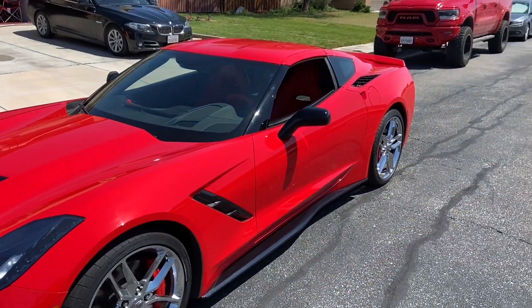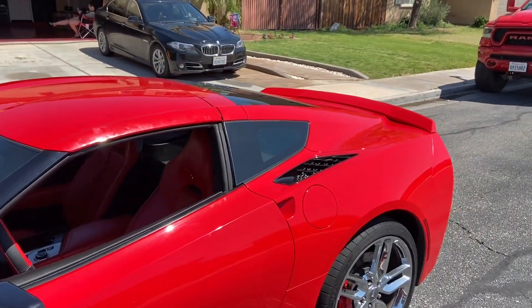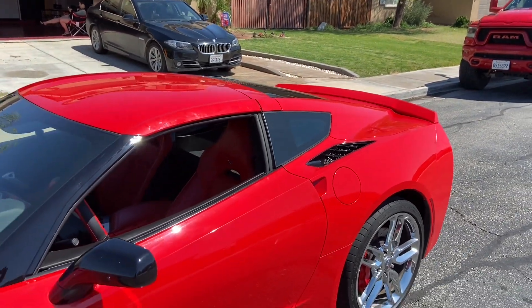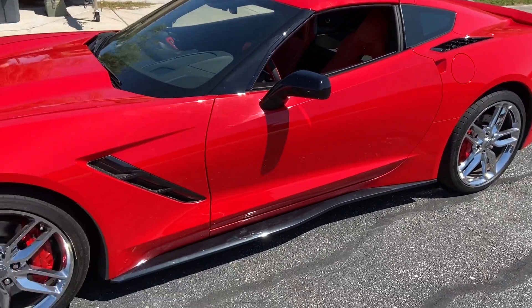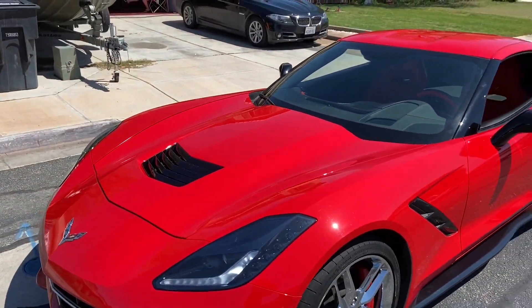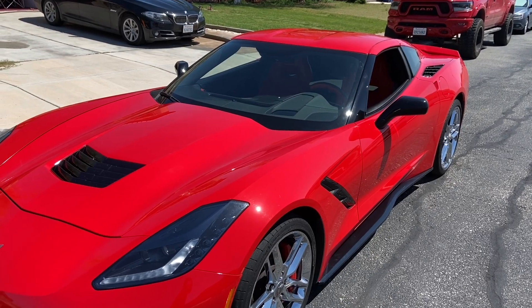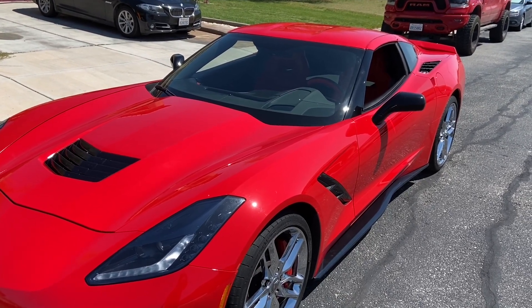That video will be coming up shortly. We'll also be adding a wing — probably the stage two wing — and black wheels are coming too. So stay tuned. I'm Duntails TV. Please share, like, and subscribe for more of my videos, and I'll catch you in the next one.